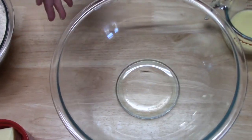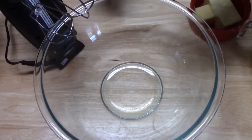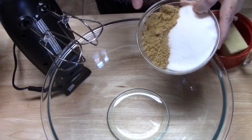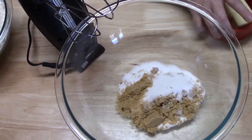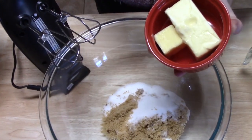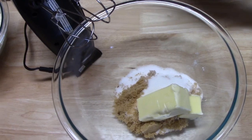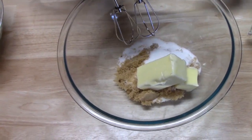You're going to need your electric mixer — I've got a handheld one here. In my large mixing bowl I'm going to add half a cup of granulated white sugar, and then half a cup of light packed brown sugar. Then I'm going to add three quarters cup of unsalted butter, which was at room temperature. Now we're going to blend this together until it gets nice and fluffy.